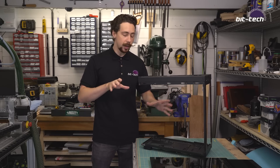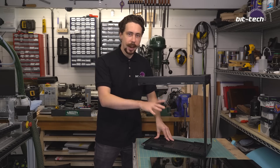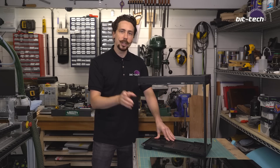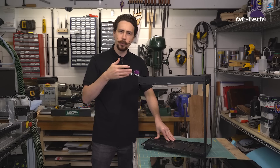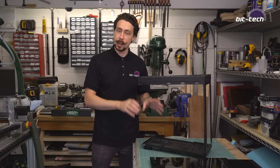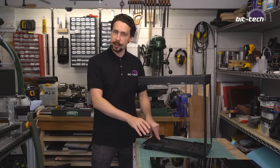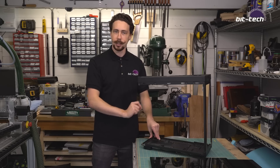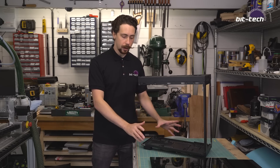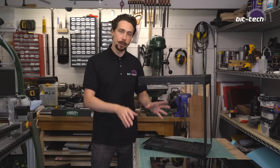The other thing we also want to do is we're going to be adding a very interesting power supply shroud later on and it's incredibly thick — about 35 to 40 millimeters. That means it will not actually fit with a standard power supply, so I'm going to be using the small form factor SF750 for that instead, and that's why we had one of those in the previous part. But that also means I definitely can't use the standard mounting arrangements, so we're going to have to put a small form factor mount in the back panel as well.